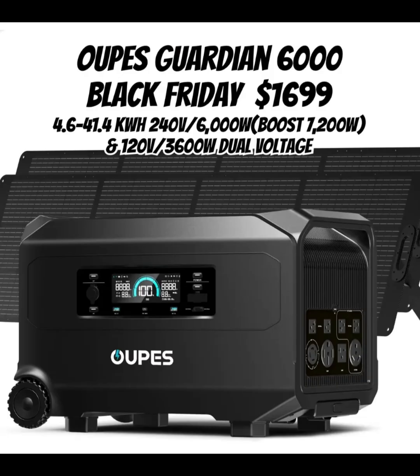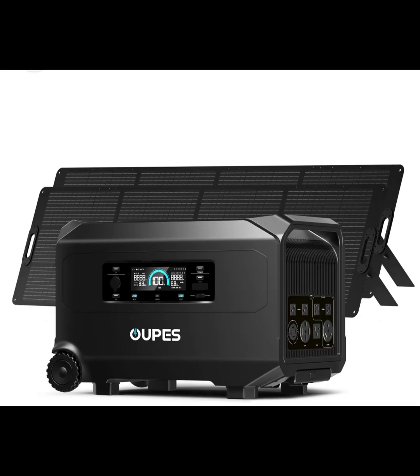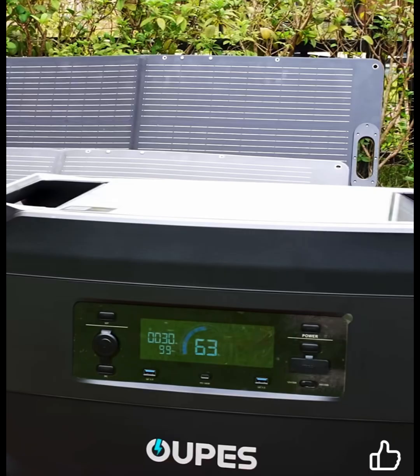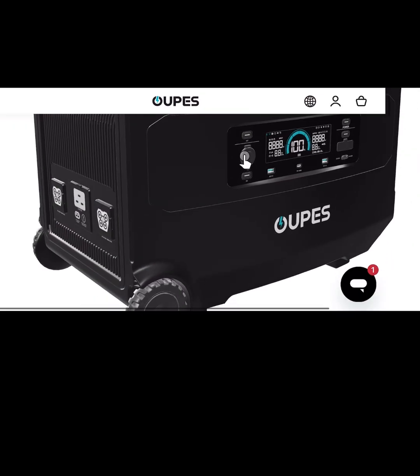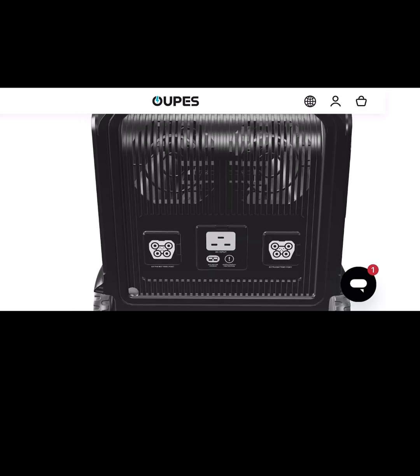With electricians charging $500 to $800 to install 240V in your workshop, that makes this even more attractive. You can't just sit on your hands, though, because these things are not going to be $1,699 for long.